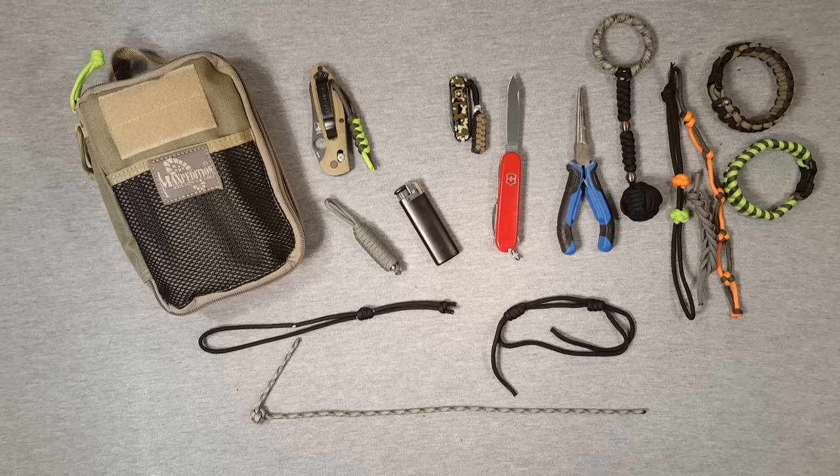Hi guys, Everyknifeguy here and I just wanted to kick off a new Paracord series for you guys. It's going to be a mini series introducing the material of Paracord, and we're going to talk about uses and also get into the absolute basics of knot tying, weaving, all that stuff.